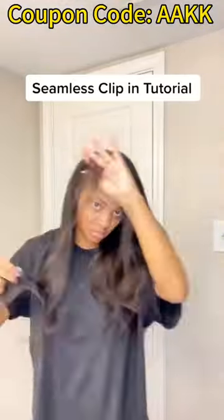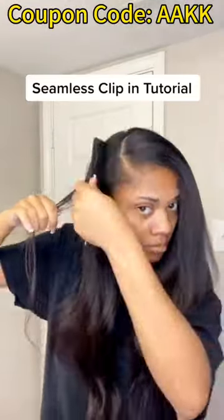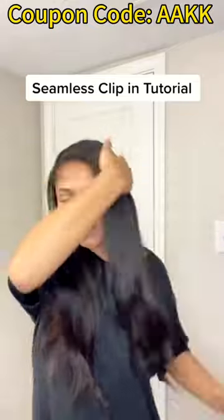From this point I'm just adding my last two clips, going ahead and adding a clip on each side. I'm working on the first side here, flattening that out, then doing the other side as well. And there you have it — full, nice clip-ins installed. Thank you guys so much for watching.